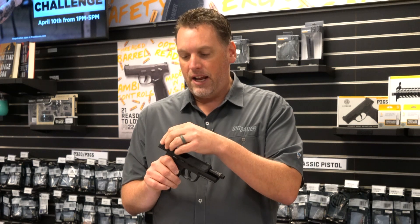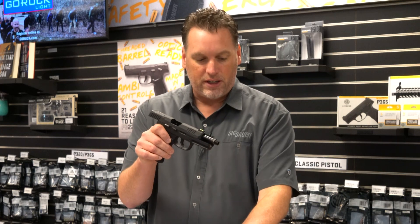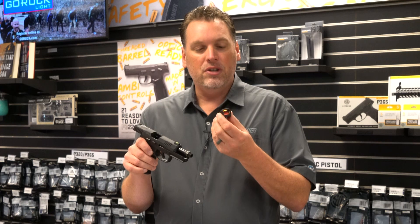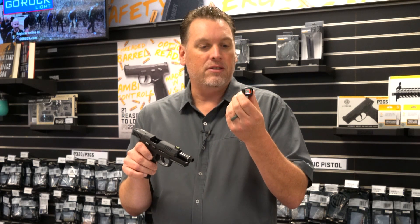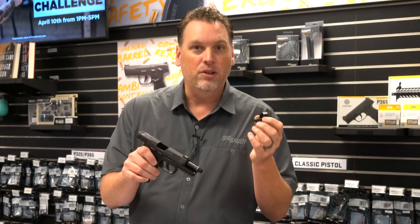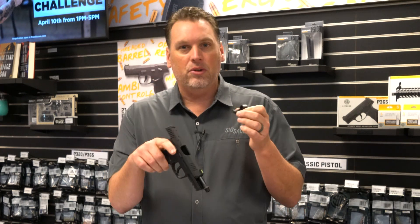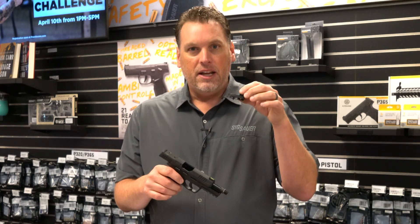This gun has a rear sight assembly, so the whole rear sight comes off just like so, and it can be replaced with the Romeo Zero Elite. It's an improved optic — it has a glass lens and more rugged construction. It also has the option to go from a dot to a circle dot, and it even has a photoluminescent strip so you can see it in the dark after it's been charged with a flashlight.